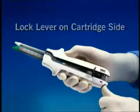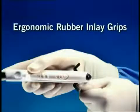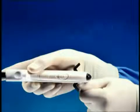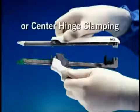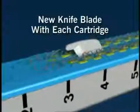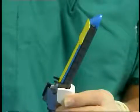The DST series GIA staplers also offer these features: a quick-release button and lock lever on the cartridge side, ergonomic rubber inlay grips, an adjustable firing knob, optional rear or center hinge clamping, and a new knife blade with each cartridge. The DST series GIA staplers are packaged sterile with one single-use loading unit, or SULU, in place.